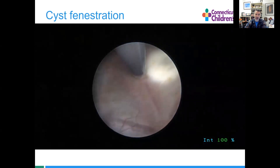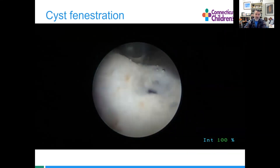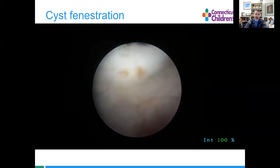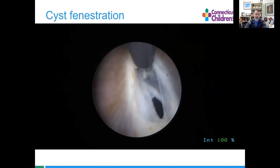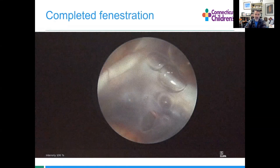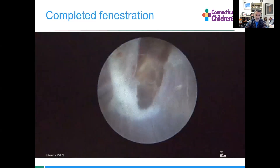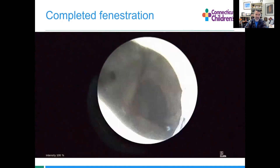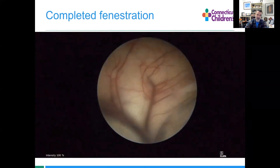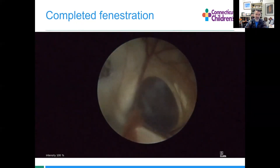Once we pop through, we can use traction and cautery to enlarge that hole — grabbing and enlarging it, pulling forward. We can see that's now away from the foramen of Monroe. We'll go through a septostomy here to look on the other side. Looks good — it's retracted away from the other foramen, so let's get out of dodge.